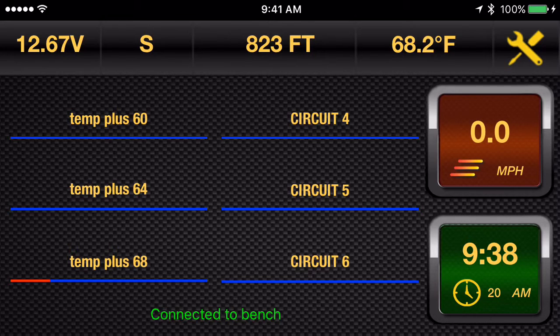The way it works is that it allows you to set a baseline temperature at which the circuit would be activated. It can be different for any combination of circuits you have. And then it automatically increases the percent on as the ambient temperature drops. So in this example, we've got three circuits set up: one at 60 degrees, one at 64, one at 68 degrees.